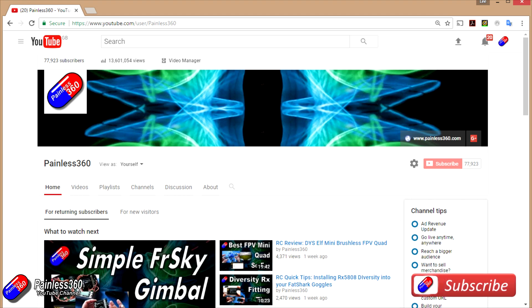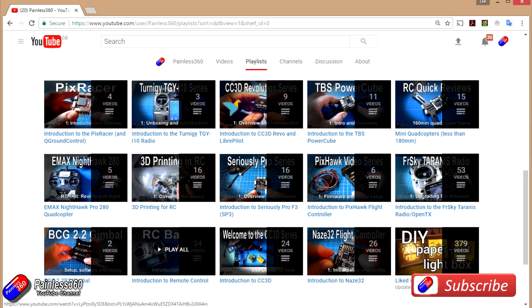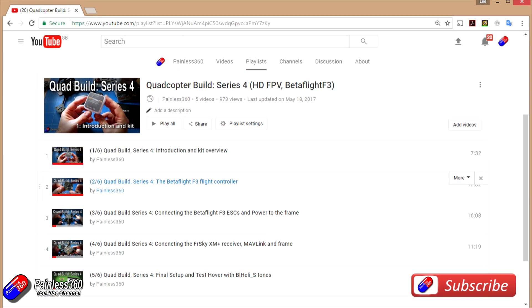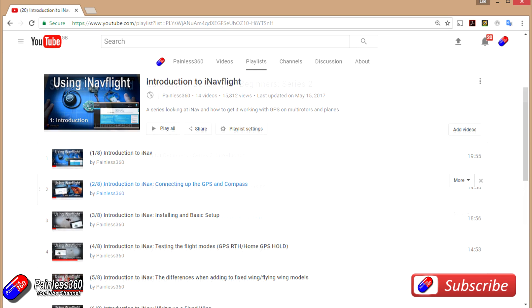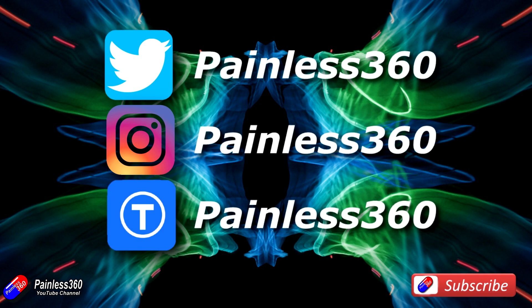Thank you for taking the time to watch that video, and particularly for watching right to the very end. We try to release a video on Tuesday and Friday, and sometimes one or two extra ones in a week as well. All the videos on the channel are organized into easy-to-use playlists by subject. If you like what we're doing, please like and subscribe and tell others about the channel. We're available on Instagram, Twitter, and we also share all of our 3D designs on Thingiverse.